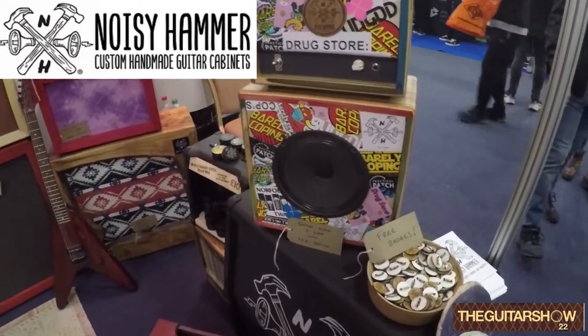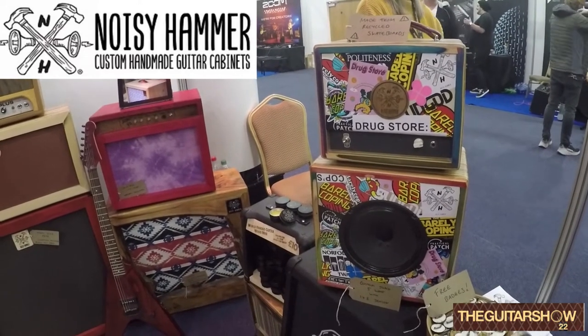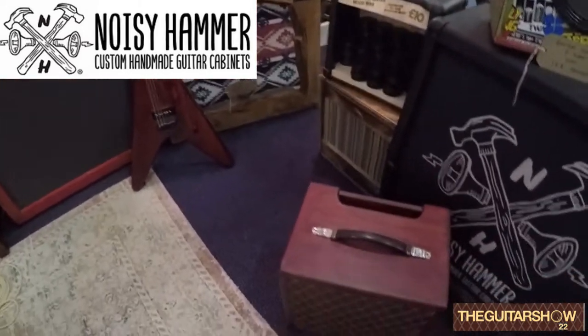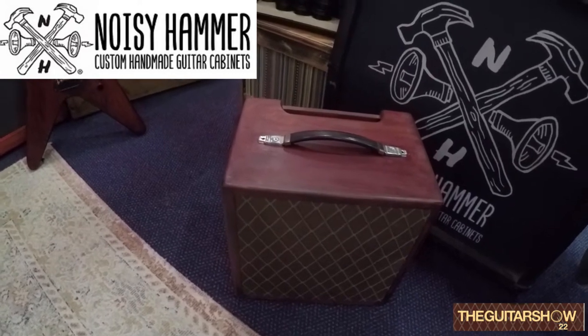We have a little full-valve five-watt head with a little 1x cab. It's all made of recycled skateboards from our mate at the skateboard shop. It's a nice little combo unit — you've got a little bit of a box front on it.